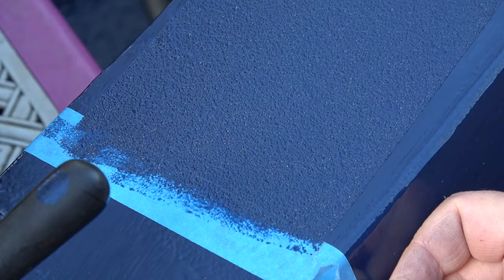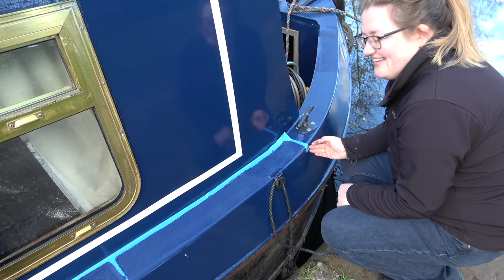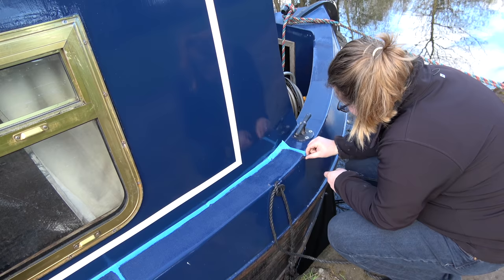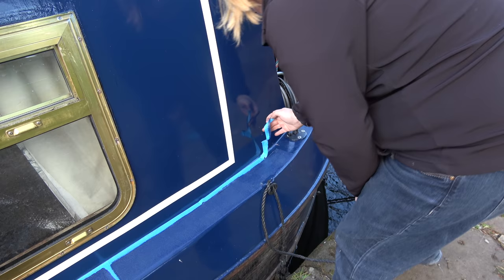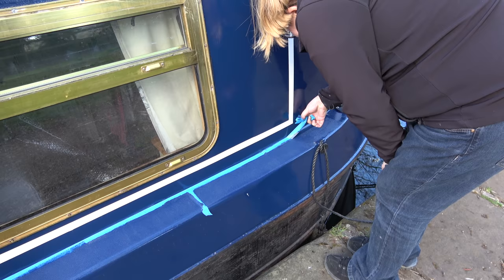I'm so delicate with it, but as soon as we go through a lock it's going to be bang bang. You might be wondering why we used masking tape on the gunnel — we wanted to create a smooth surface for water to land on and to glide off. That's why there are sections on the gunnel that have no sand. We also took the sand to the edge of the gunnel because, from experience, that's usually where your foot needs the grip.